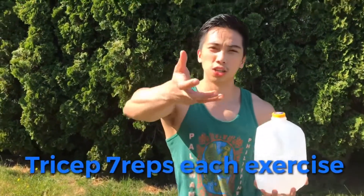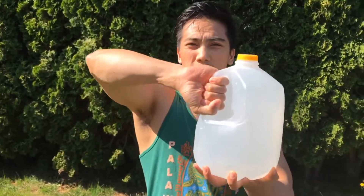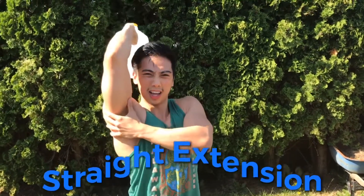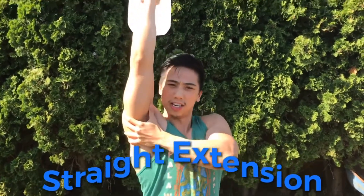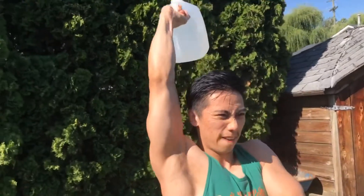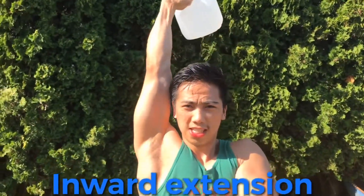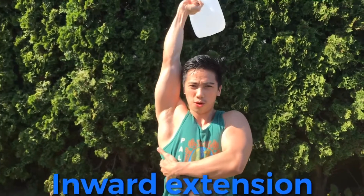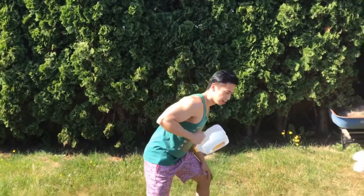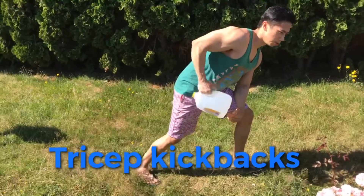For tricep, first just turn your hand like this and do a tricep extension. Straight extension — one, two, three, four, five, six, seven. Then inward — one, two, three, four, five, six, seven. Then the next variation — one, two, three, four, five, six, seven.